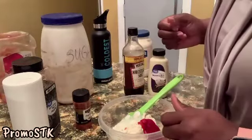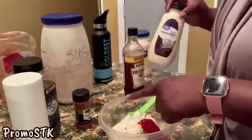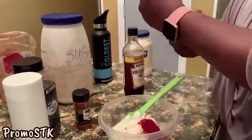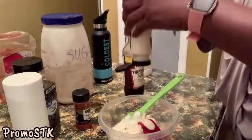And then we're going to use two tablespoons of horseradish. We've got one and two.